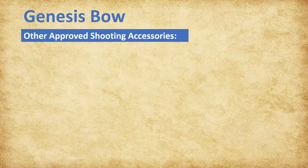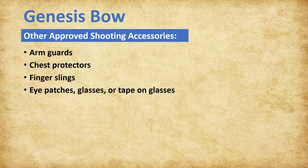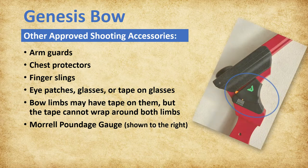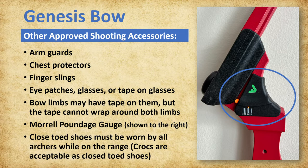NASP has other approved shooting accessories. Arm guards, chest protectors, and finger slings are all approved. Eye patches, glasses, or glasses with tape on the lens are also approved. Bow limbs may have tape on them but the tape cannot wrap around both limbs. Morel poundage gauges are also approved for archers' use. Closed-toed shoes must be worn by all archers while on the range; Crocs are acceptable as closed-toed shoes.